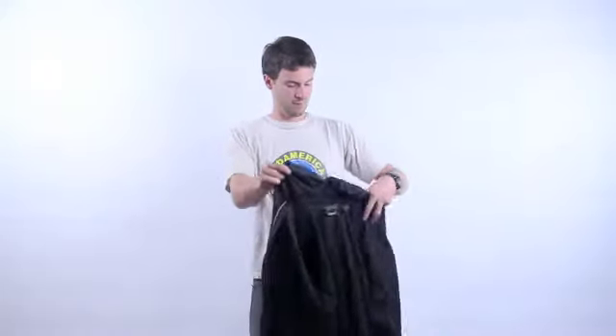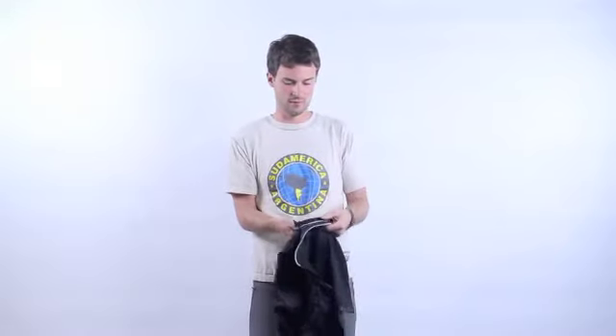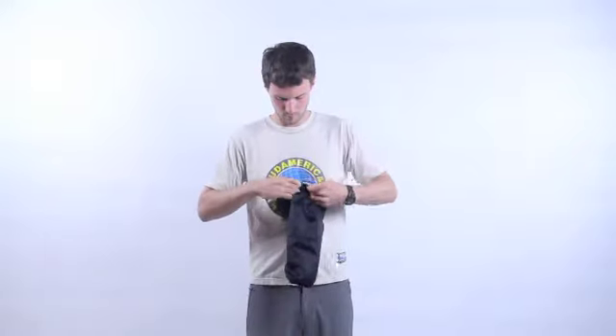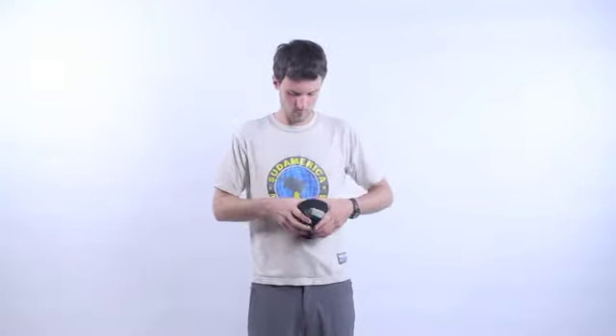The Ether Dry Climate completely packs into its pocket. The Ether Dry Climate by Marmot.